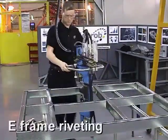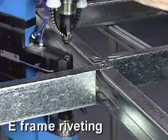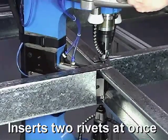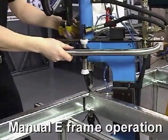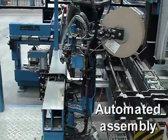Moving up a gear, Henrob designs and manufactures specialist e-frame systems that can insert two rivets simultaneously, giving a significant saving in production time. Henrob e-frames can be either used manually or built into fully automated systems for really high volume production.